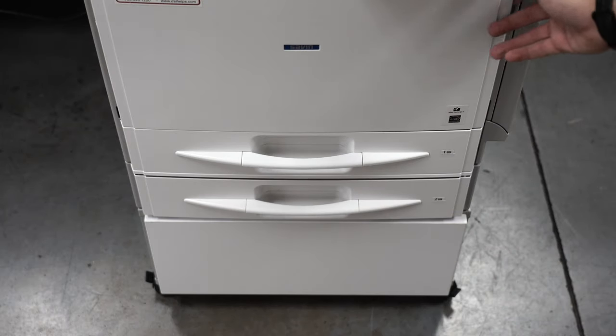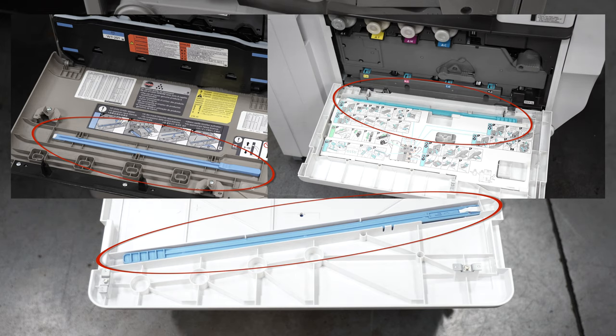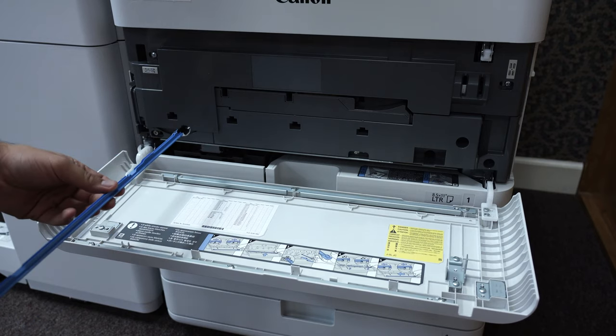First, open the front panel of the copier. You'll notice on the front panel a wand with a felt tip. Pop out the wand, then proceed to find the cleaning ports near the toner tanks.